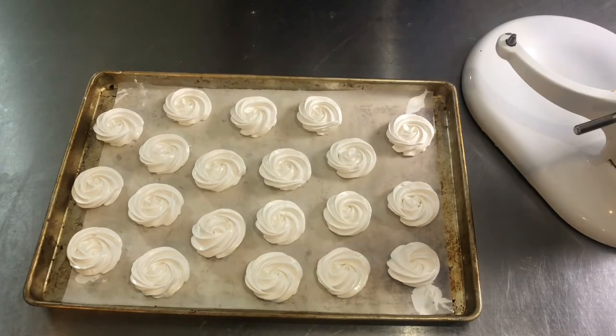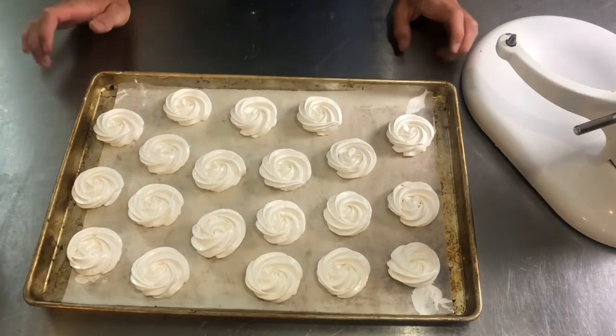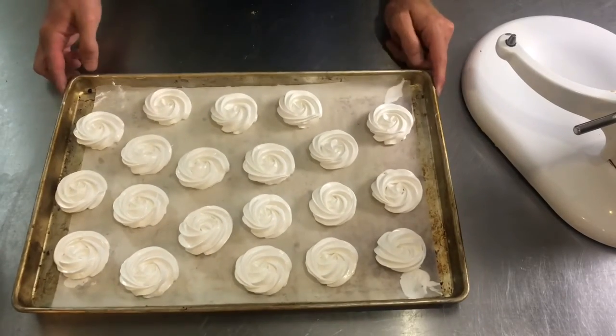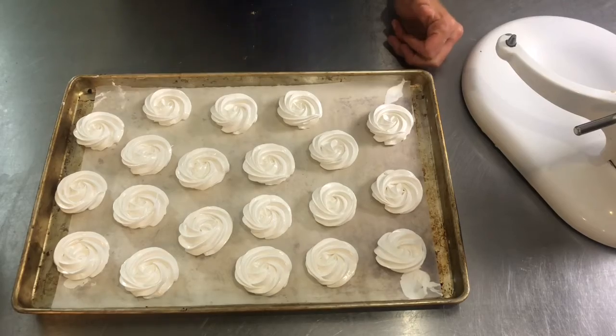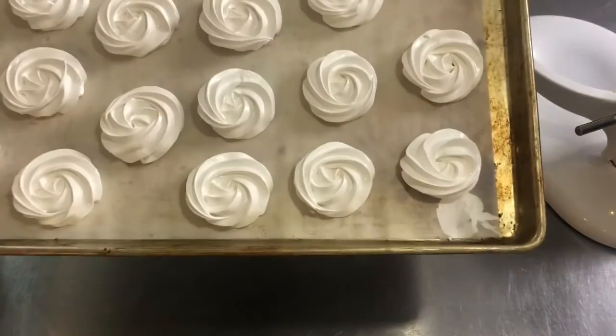In the morning they'll be ready. If I'm doing meringue cookies for anything, I usually do them last thing in the day because my oven's then taken up. I'll pop these in the oven, do my two hours, turn it off, and leave them in there since I can't use my oven for anything else anyway.